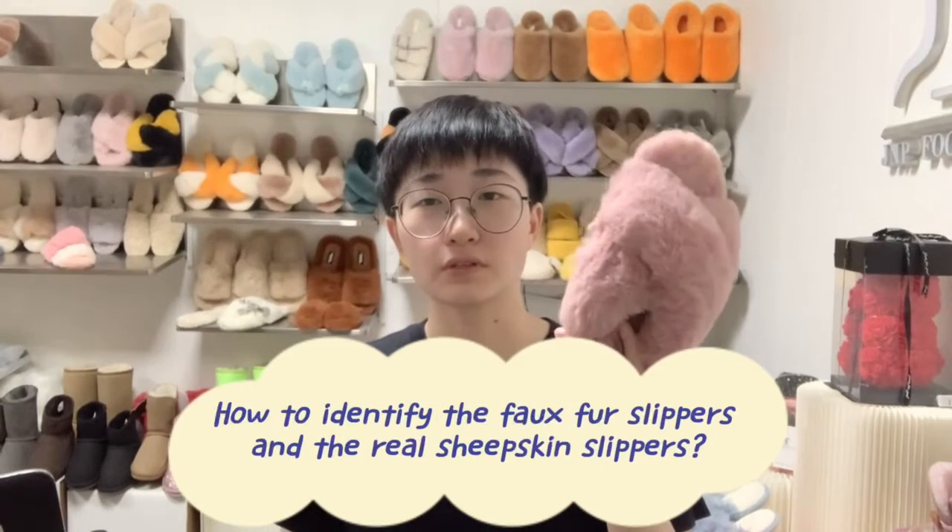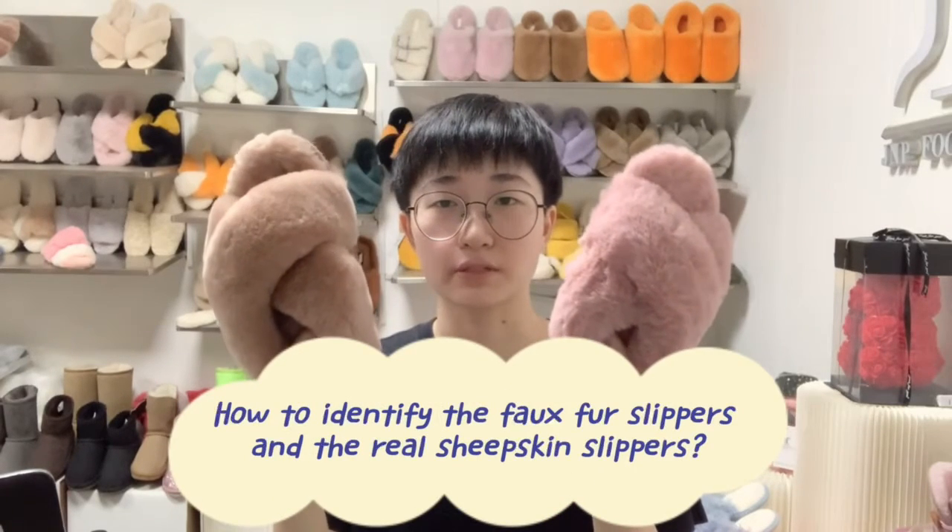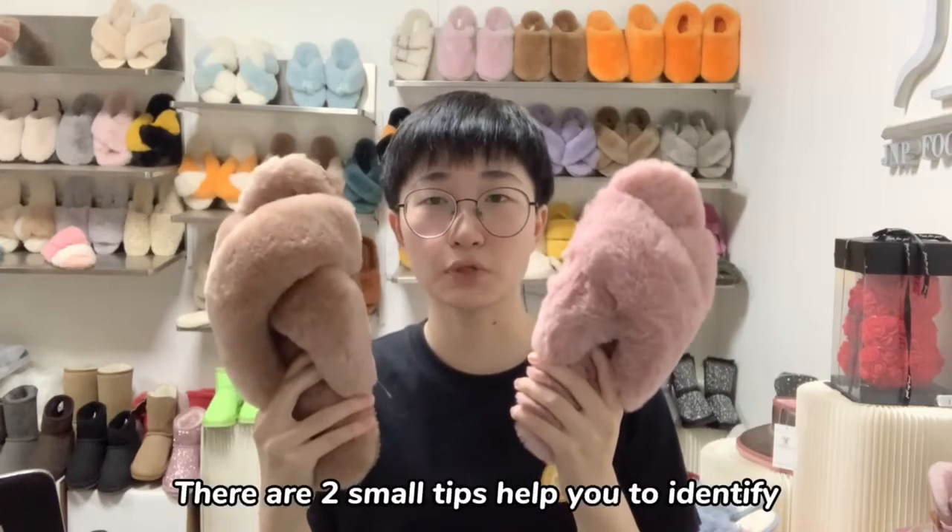How to identify the faux fur slippers and the real sheepskin slippers. There are two small tips to help you identify them.